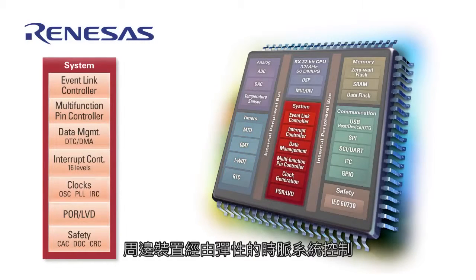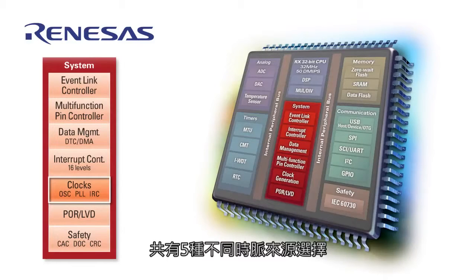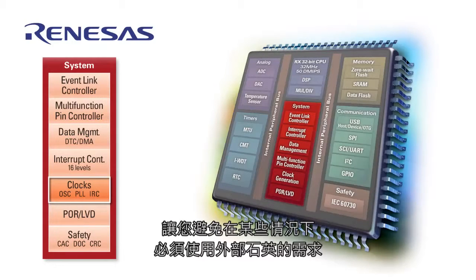Peripherals are fed with a flexible clock system that can select 5 different clock sources. For example, you can select a high-speed on-chip oscillator as a source, which features 1.5% accuracy, allowing you to eliminate the need for an external crystal in some cases.